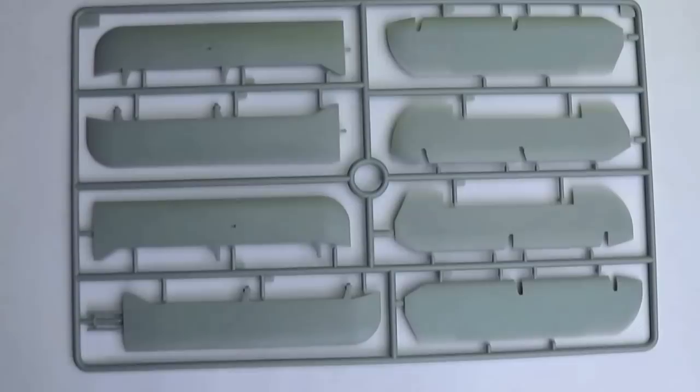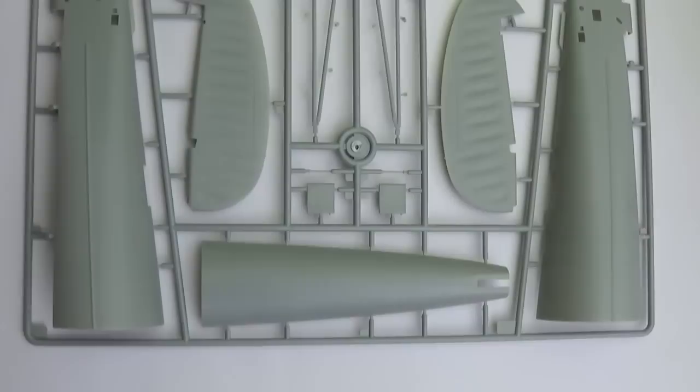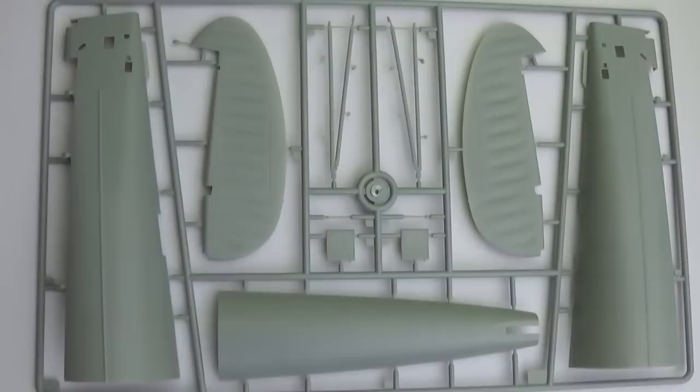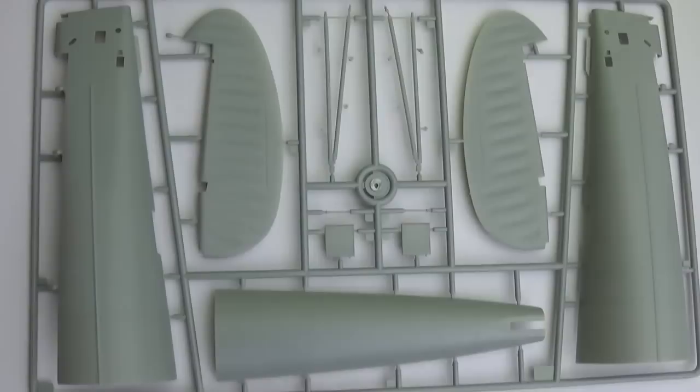This posability will enable you to bring some animation to your model. Here we have the tail section with the rudders. The rudders show a fabric effect — I think it's a little bit overdone; I'll probably try and sand that down a little. Internally, the rudder sections are fully detailed all the way up with about six bulkheads, so you will have a lot of detail. That'll be very handy for those who are going to produce a diorama featuring the tail section sold separately.